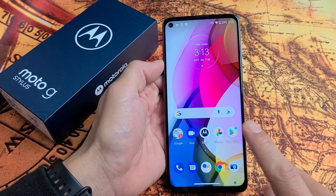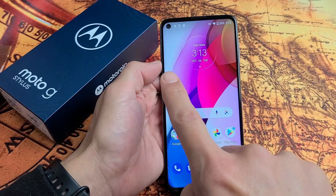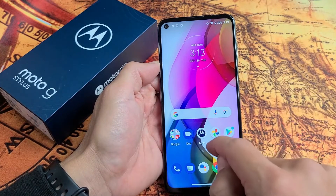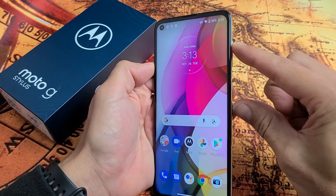I have a Moto G Stylus here. I'm going to show you two ways how you can factory reset it. We're going to do a soft factory reset and a hard factory reset. A soft factory reset is when we have to go into the settings. A hard factory reset is when we have to use the hard keys itself.